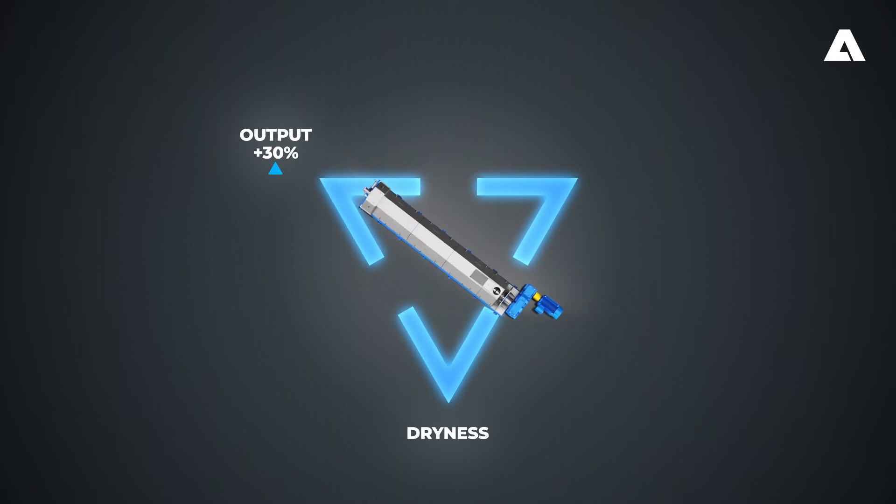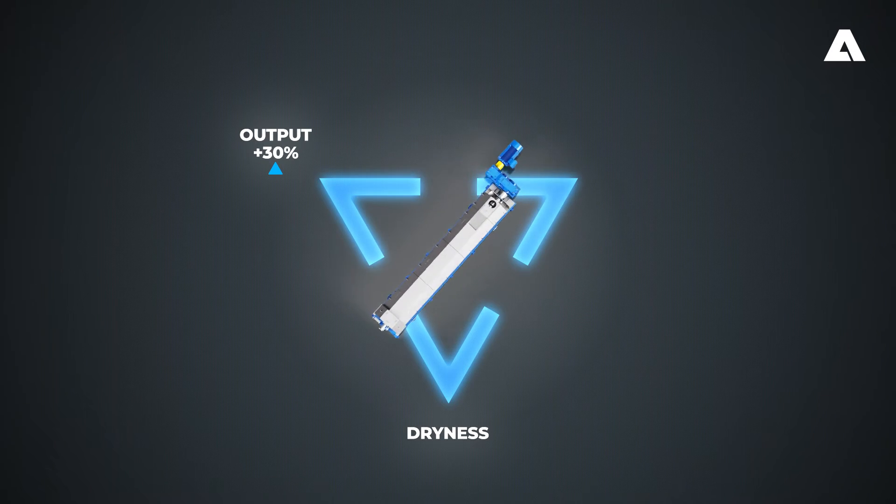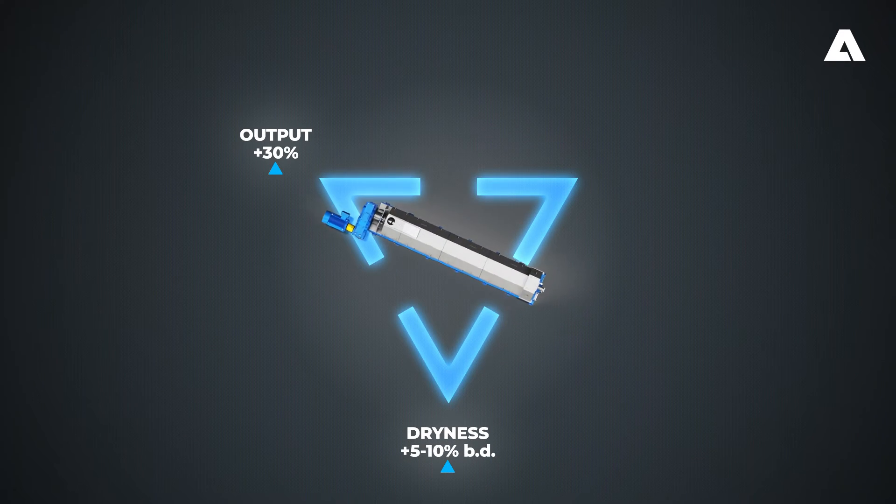Another goal may be to achieve better outlet dryness. For example, if you had a grade change in production. Improvements of up to 10 percentage points can be achieved.